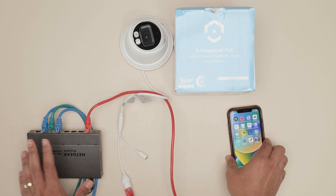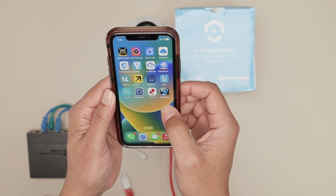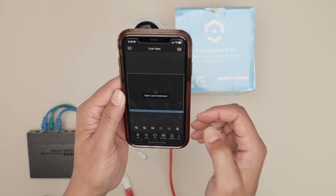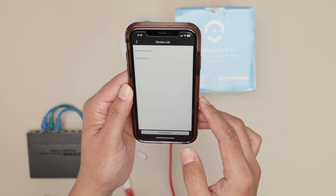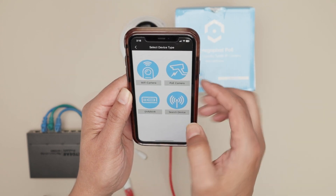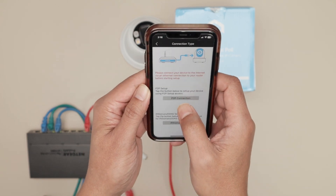So basically, you need to use your cell phone and open the app — in this case, Amcrest Viewer. This is the Viewer Pro. Here you go to add a new camera, then Add Device, and choose PoE camera with P2P connection.